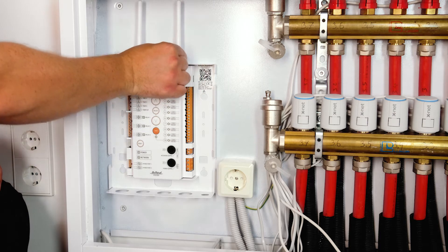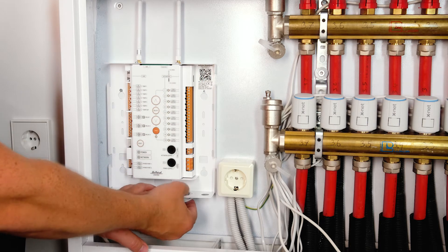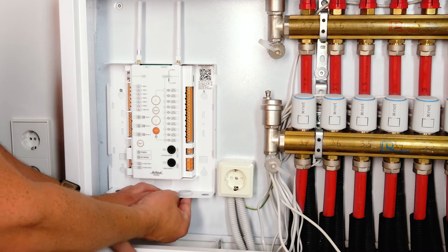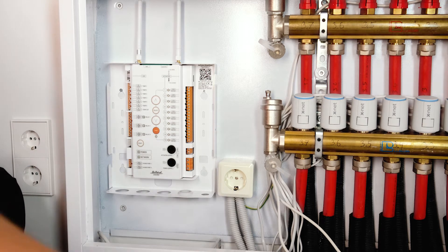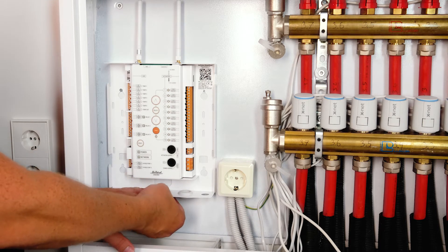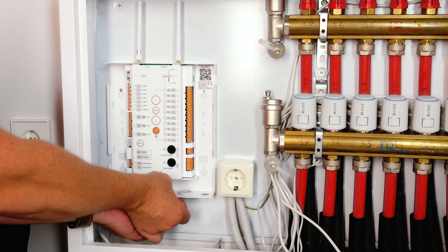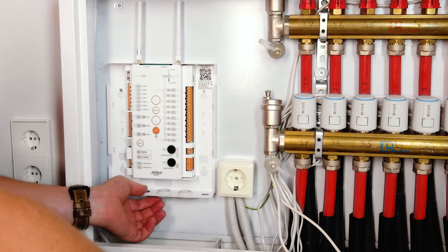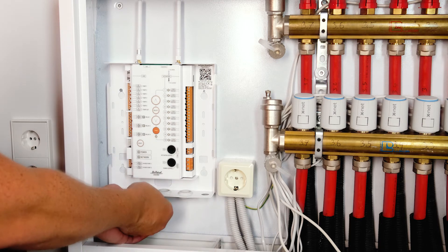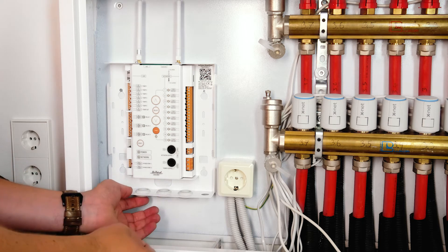At full capacity, the control unit is capable of operating 10 underfloor heating actuators, receiving data from seven temperature sensors and three MBUS energy meters, controlling three electrical devices via relays, and feeding all the data to the SmartHeat server via LAN and Wi-Fi connections.